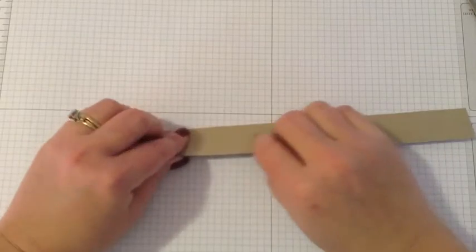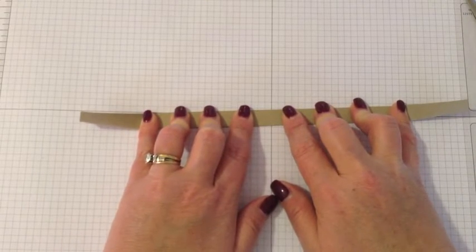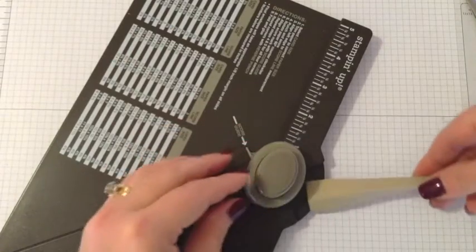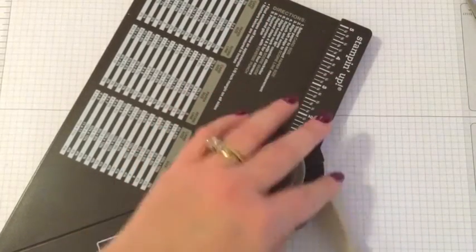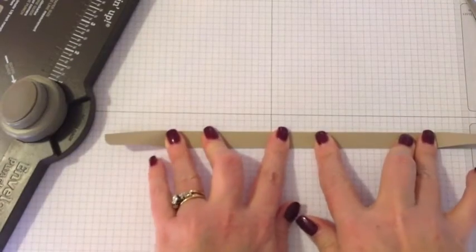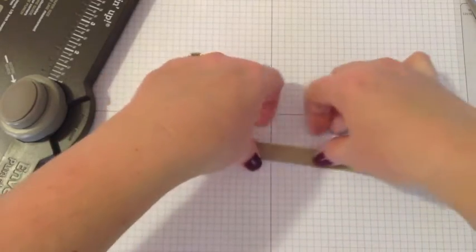While doing the second handle, I realized I forgot to round the corners before gluing. Use your corner rounder — I usually use the back of my envelope punch board — to round the corners. Do this before you glue. I think I can still slide it in there. Make sure it's nice and straight, then hold it again while the glue resets. Set that aside to dry.